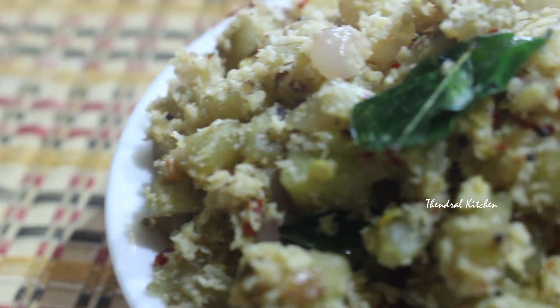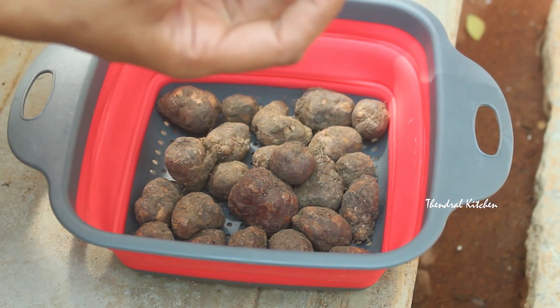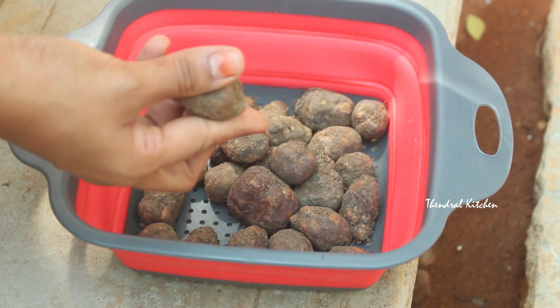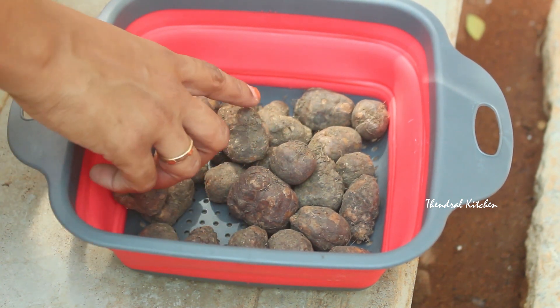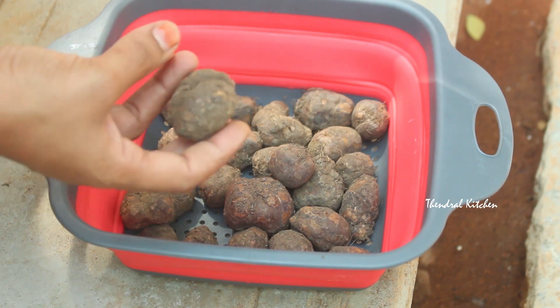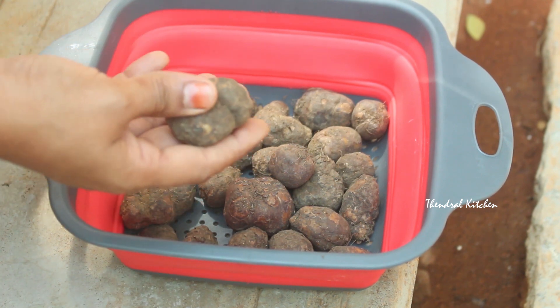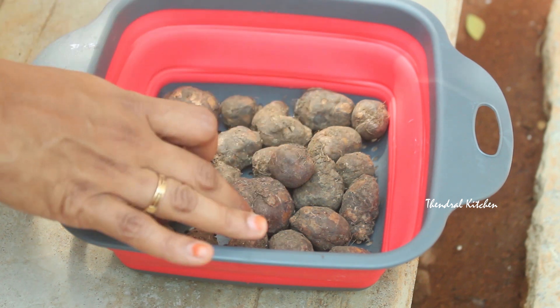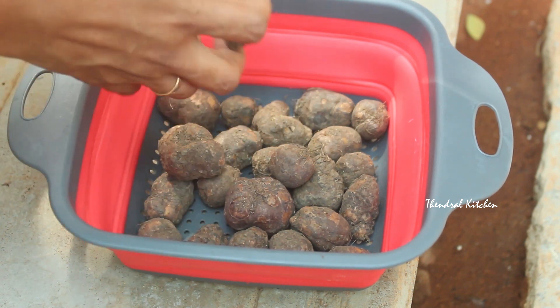How do we clean it and wash it? This is the recipe. I've used about half a kilo of this — this is about 30 kilos. How do we clean it first? This is the recipe for January and February, available for around 2 months.